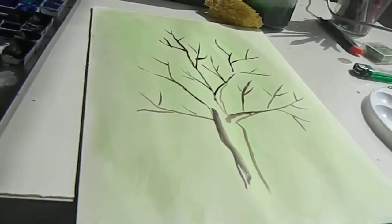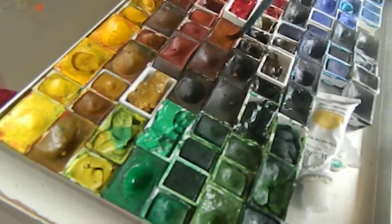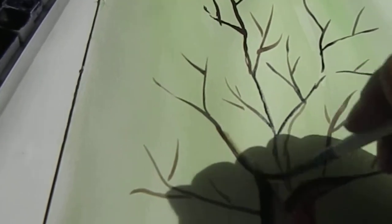It looks like a tree we draw when we are kids. Let's make the lower part, and because the sun will hit from my right, I'll add a bit of shadow on it — just for the beauty of it, just to amuse ourselves. Let's get a bit more of the darker brown. This is my crazy tree — you like crazy trees, right?